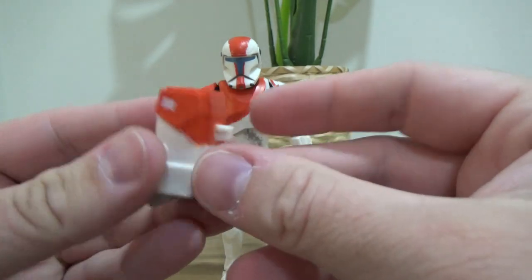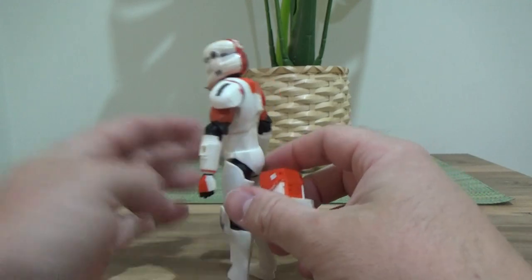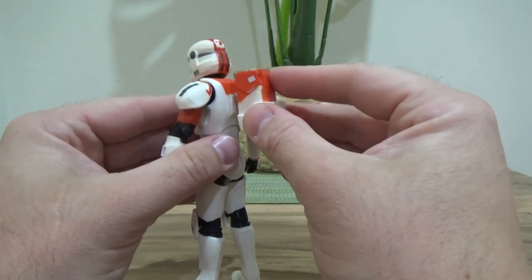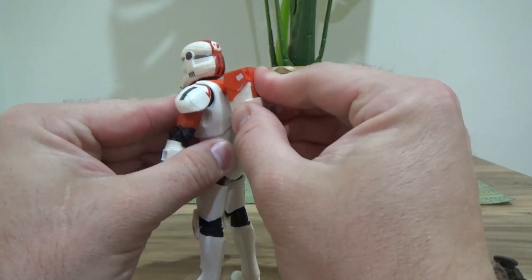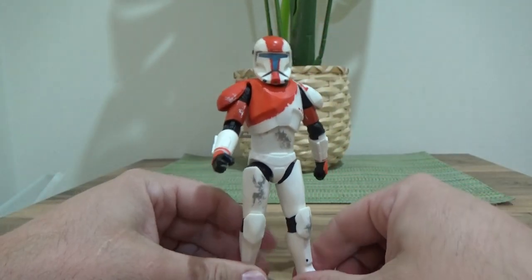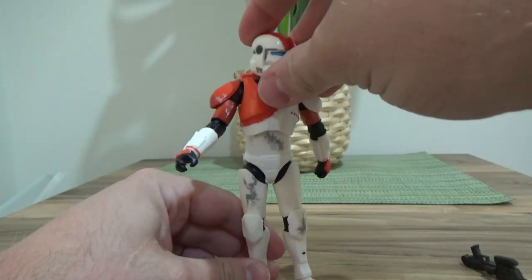And the backpack. Unfortunately I'm not at home, so I don't have any of the other Republic Commando figures to compare it to on hand. It's definitely the colors that do it for me — it looks good, nice paint work, and the helmet sculpt is fantastic.